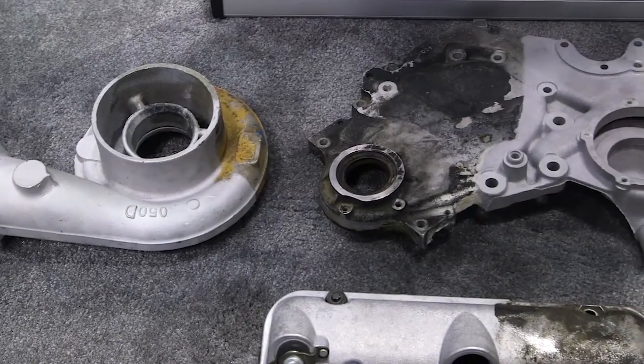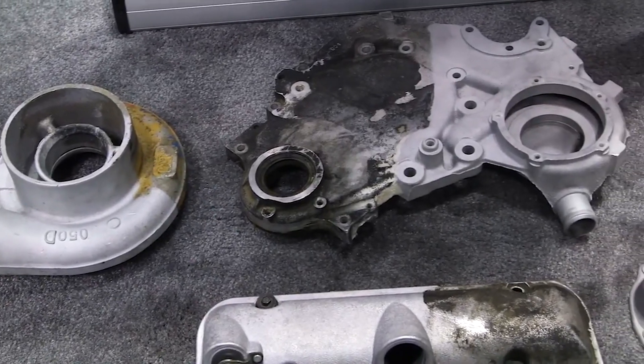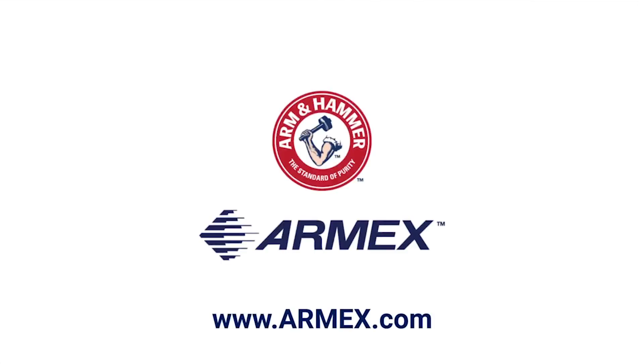The one biggest selling feature of baking soda in the remanufacturing and engine building industry is that Armex is water soluble. Meaning that any particles left behind when the engine is put back together, or the transmission, once it's fired up, those particles can dissolve in oil and water. To get more information on the product or to find your local Armex distributor, visit www.armex.com.